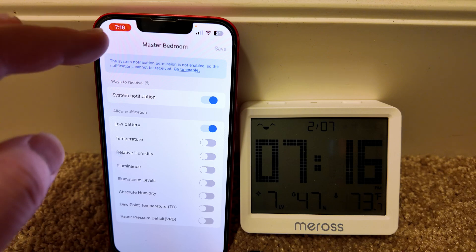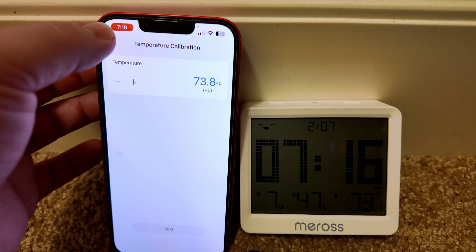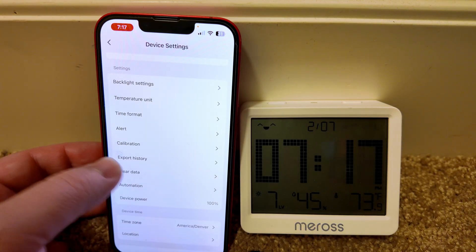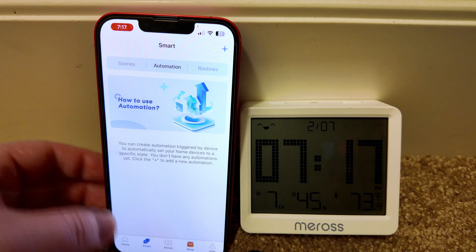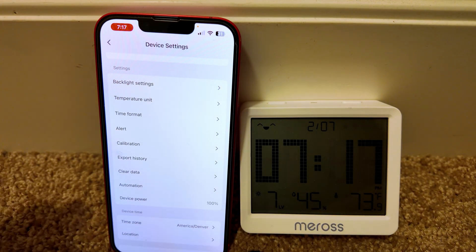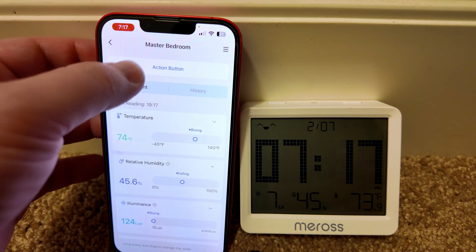You can set up different alerts for different events. For now I'll just leave the low battery notification — that'll be good. We have a way to calibrate this, but obviously you need some kind of calibrated thermometer to do that. You can export information and clear data. We have automations, so you can set specific things — like if a certain temperature is hit, turn on a smart plug that then turns on a fan. That's kind of cool.